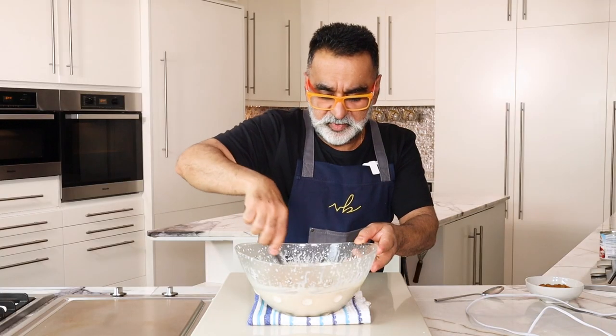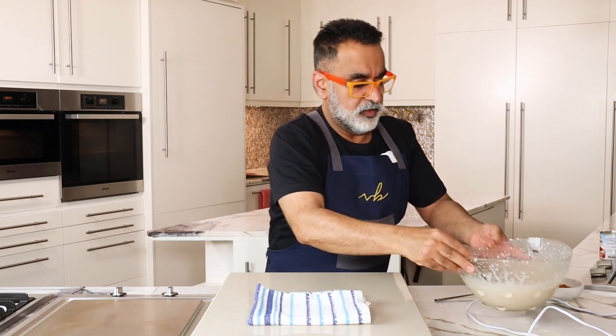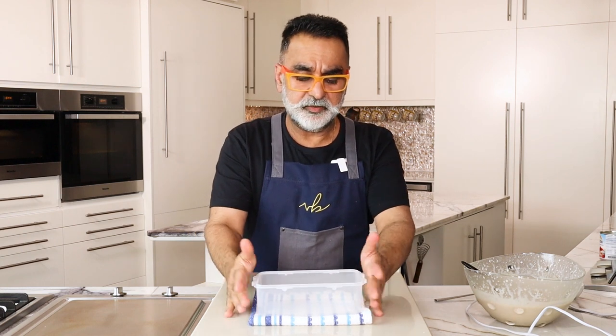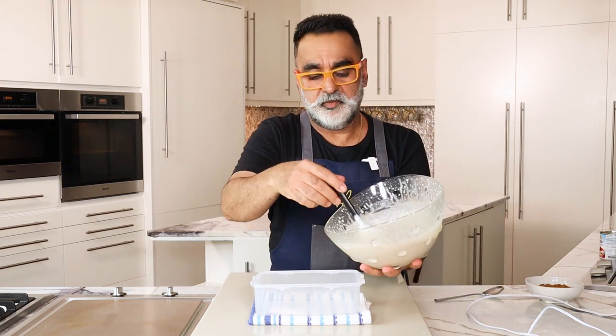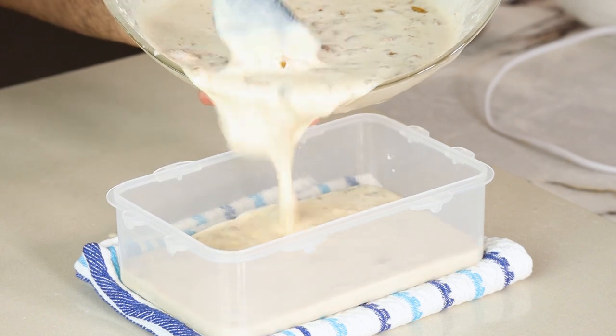So the ice cream mixture is now ready — it's time to layer it up for the freezer. I've taken a plastic container to put my ice cream in, and I'm going to put one-third of the mixture in first.